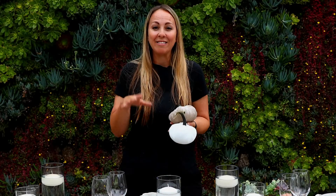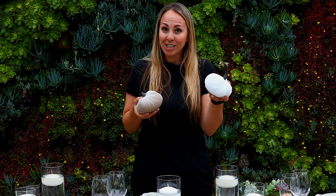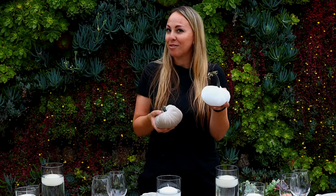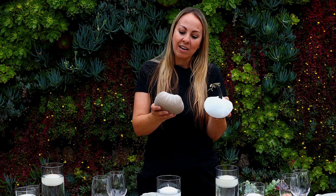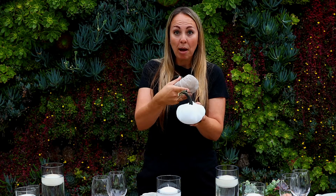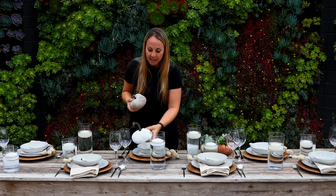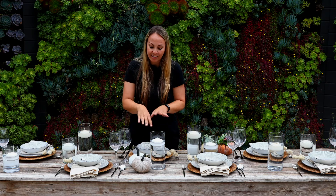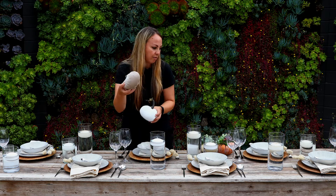Now here comes the fun part — the final touch to bring my table to life. We have these beautiful velvet pumpkins in a variety of colorations. I stuck with our neutral palette — a beautiful white and a kind of gray color with a natural, real pumpkin stem sewn right around it. This could be a really fun, beautiful addition you can use all over your house as well. It doesn't have to be just on your table setting.